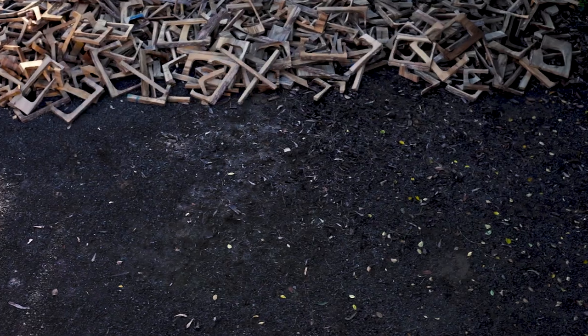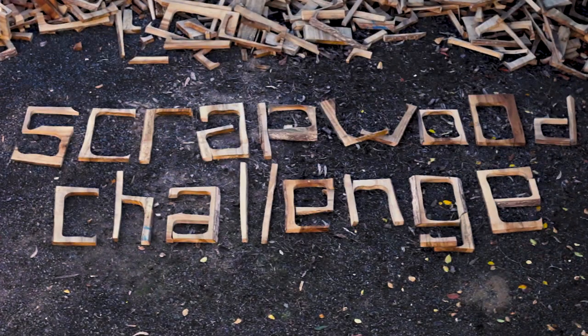Scrap wood challenge, scrap wood challenge. It's scrap, it's scrap, it's firewood, but some of the wood is good.